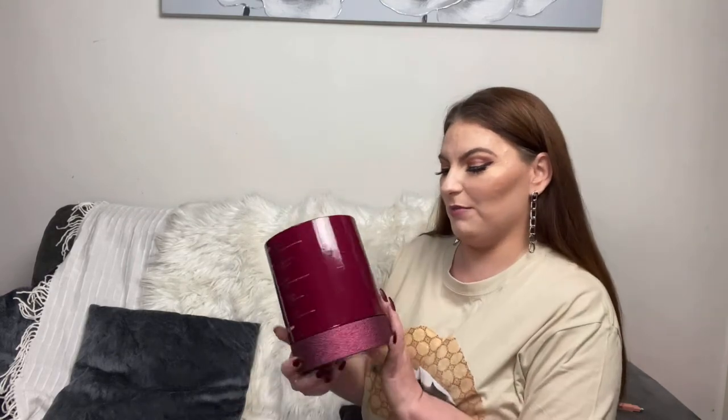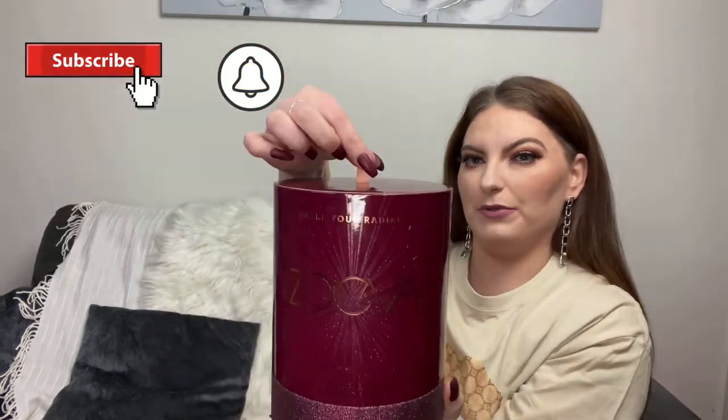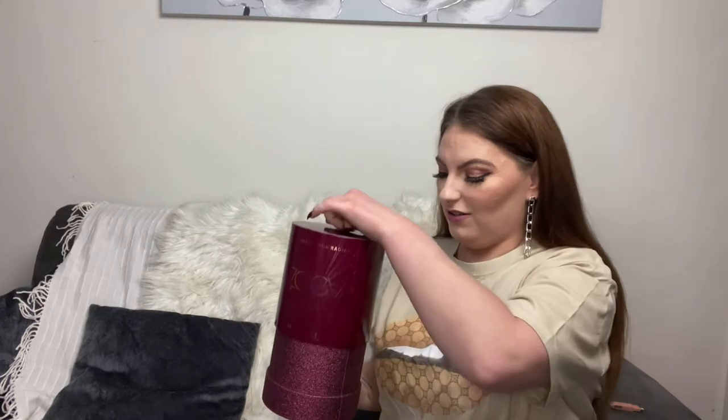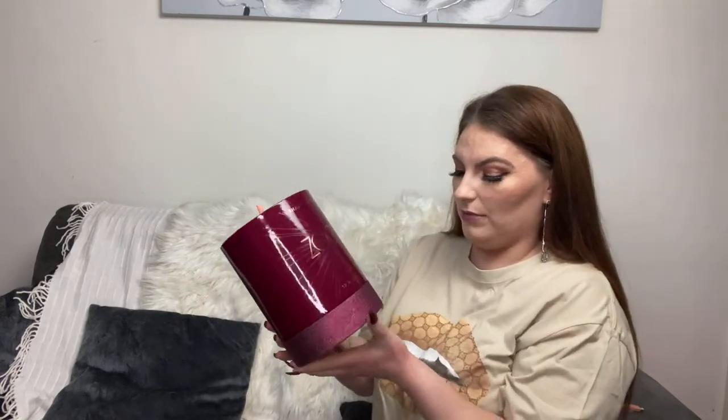Hi guys, welcome back to my channel. In today's video I'm going to be opening up the ZOEVA Share Your Radiance Brush Vault. This is the 12 makeup brushes set and it just looks like this — it's really pretty, it's got a little hat box look, it's very glittery. I've been looking to get some ZOEVA brushes for quite a while now, and when I saw this I thought, it's almost like a brush advent calendar, so why not? I ordered mine from Look Fantastic.